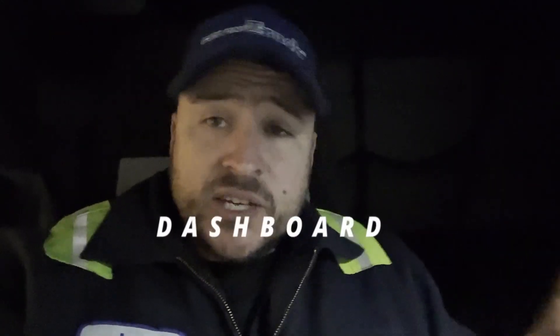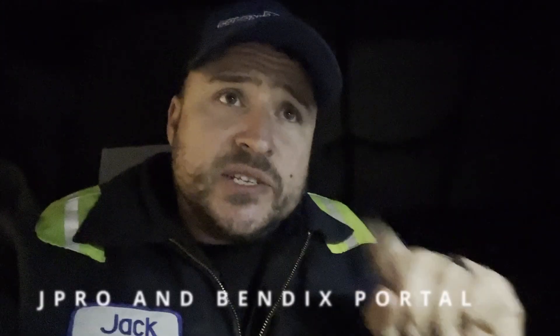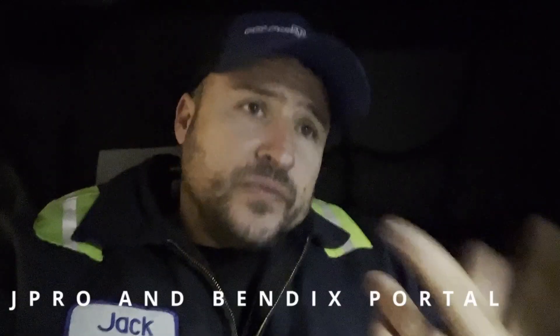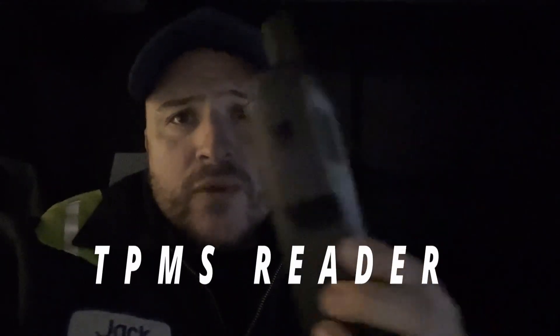Essentially, there are three ways that you can tell if your tire has a sensor in it or not. Number one, the dashboard is going to not show you anything. Number two is if you have access to a laptop under J-Pro, the section that says Bendix, or the code will show up for no reception like I showed you earlier. And here's the third way — right there, that little tool right here.